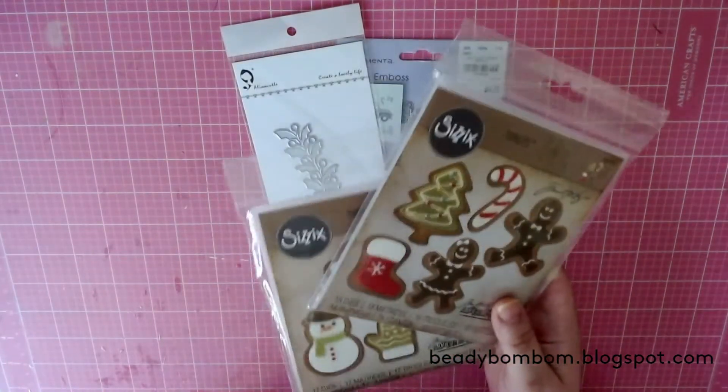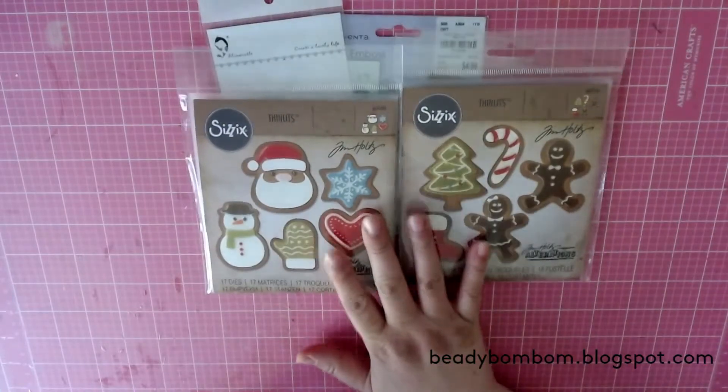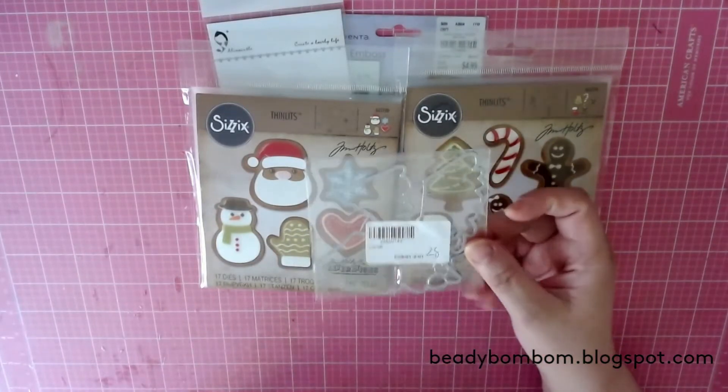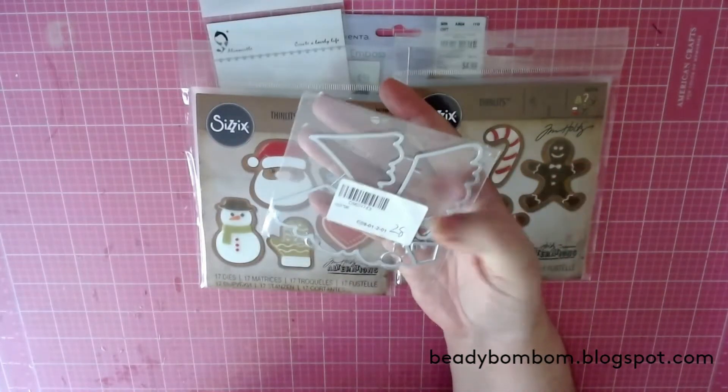I will try to link these down below in the description box if I can find links. These are the two dies I used from Sizzix — the gingerbread cookies. This is from In Love Art Shop; it's a layered tree die.